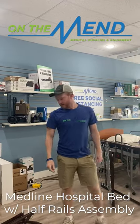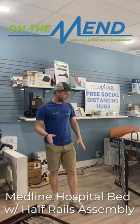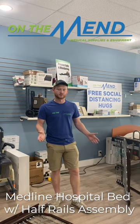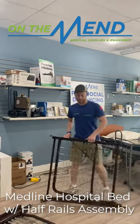Hi everybody, Collin here with On The Mend. Today I'm going to give you a walkthrough on how to put together a Medline Hospital bed. The beauty about these beds is whether it's Medline, Drive, or whatever other company, they're basically all the same when you're going to put them together. Normally this would be easier with two people, but it is doable with one. I'm going to show you how to do it if you're alone.